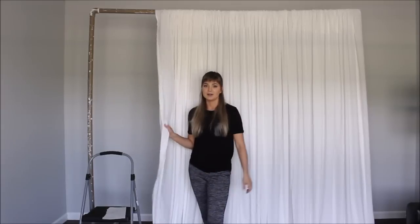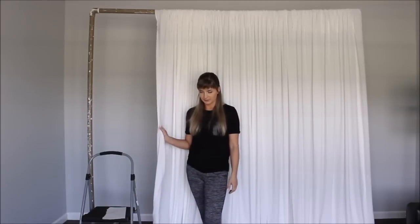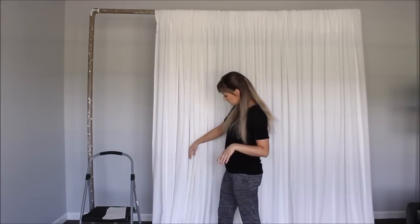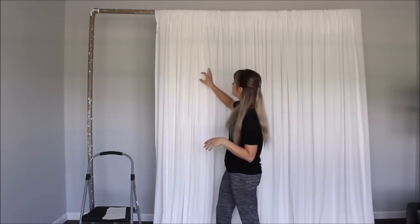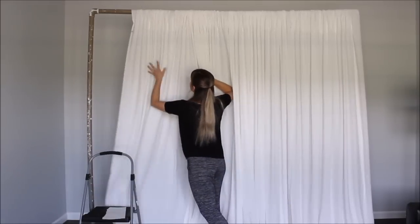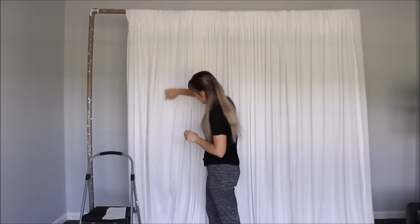I stumbled on this fabric — it is 100% polyester. I love this fabric. It drapes nicely, it has some weight to it, and when you drape it, the fabric falls and forms these really nice folds. You don't have to basically do anything.